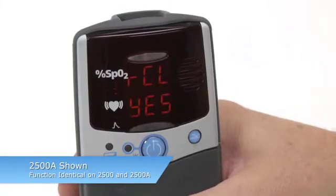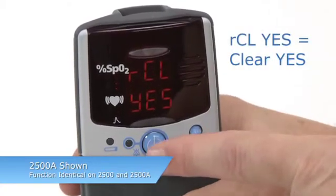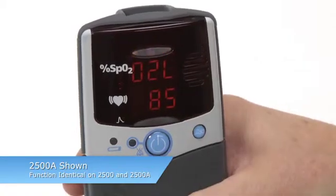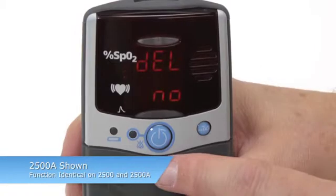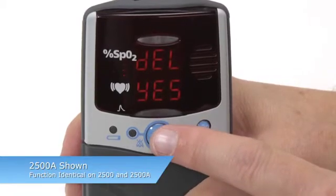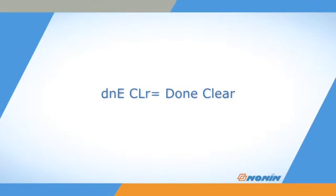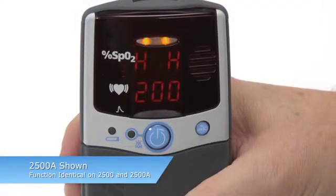To clear memory, press the ADVANCE key until you see CLEAR, YES. Then press the ON-OFF key to perform that memory function. Delete will appear. Confirm that you want to clear by pressing ON-OFF again.